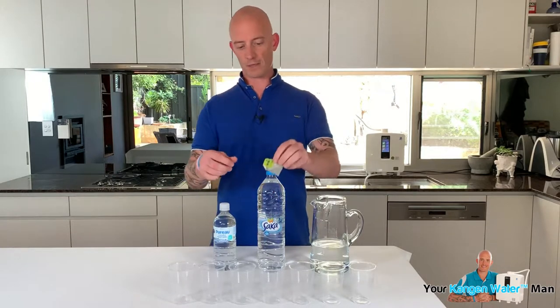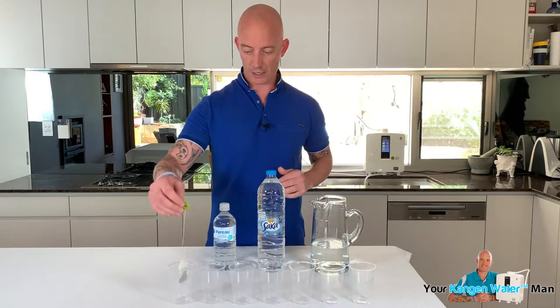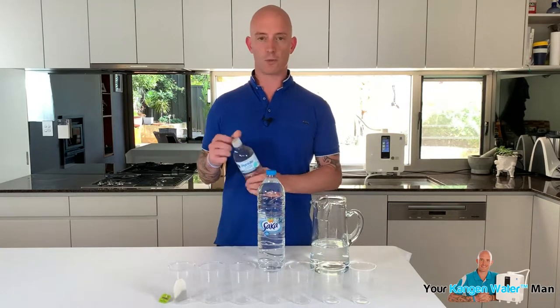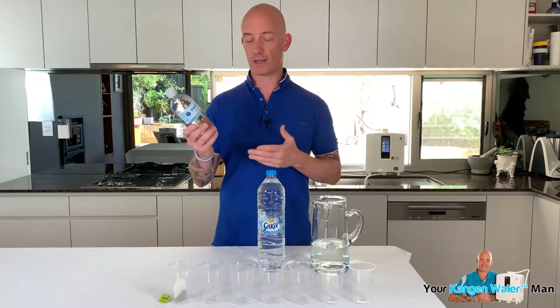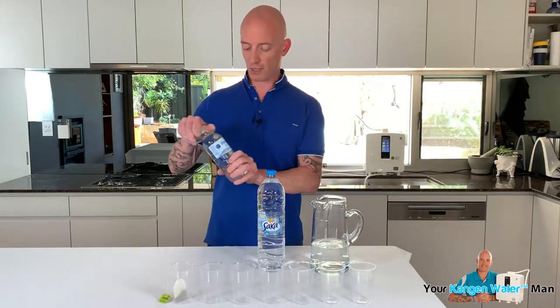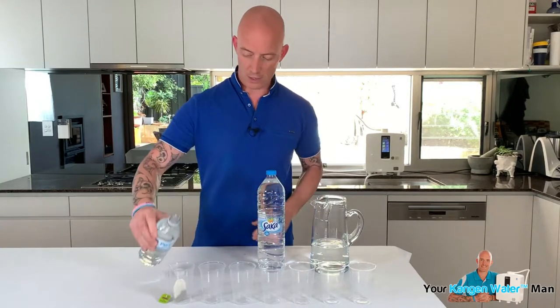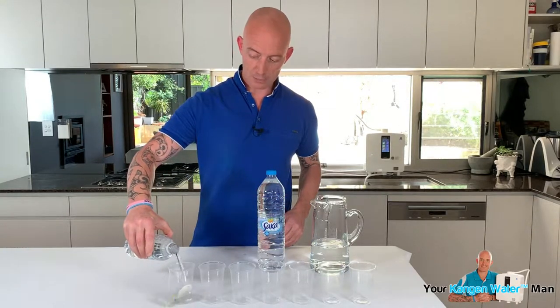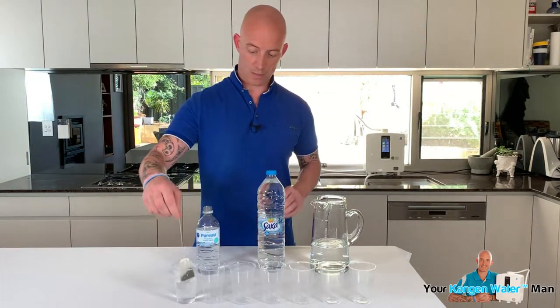So what we've got here is a green tea bag — you can see it's still tied up. We're going to use this brand called Puro. Now this isn't about picking on brands; this is about highlighting the truth. Puro is extremely clean water, apart from the fact it's in a plastic bottle that's breaking down and releasing chemicals into the water — it's gone through a three-stage process, super clean. You'll see how healthy it is in some of my other videos.